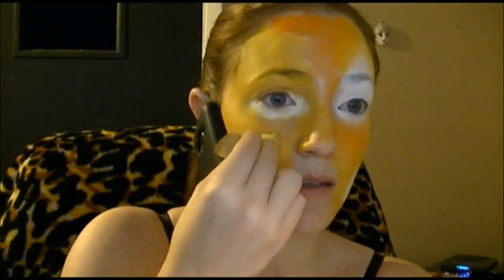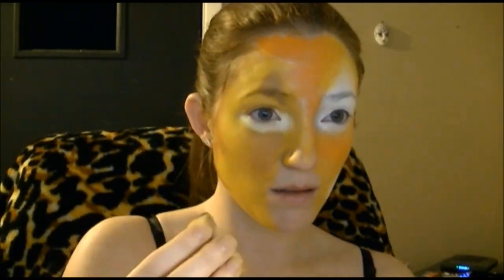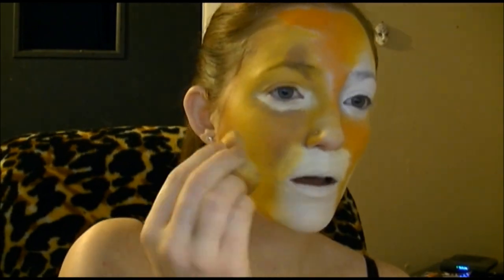Then I went in with some light brown and did some more details on the lion side, using the reference picture I had up. Then I took some white, went around the muzzle, and put a little bit of white on the tip of the nose just to soften and highlight it. Then I went in with black and traced that dividing line.